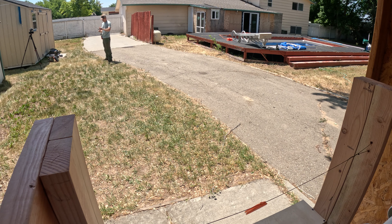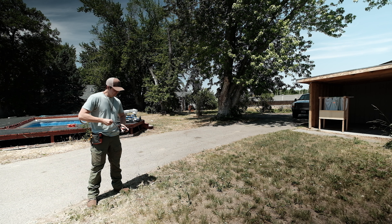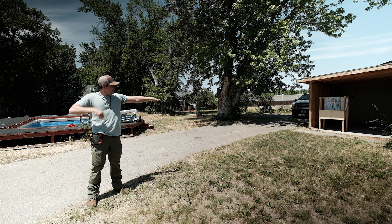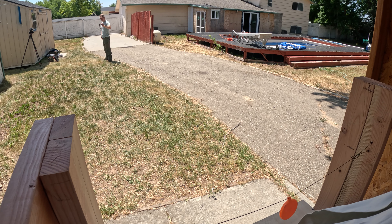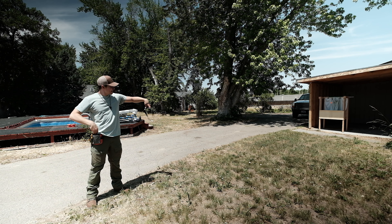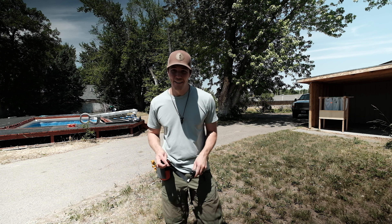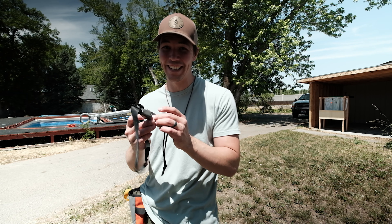Oh boy. This is accurate. You're going to want to see the video on this.